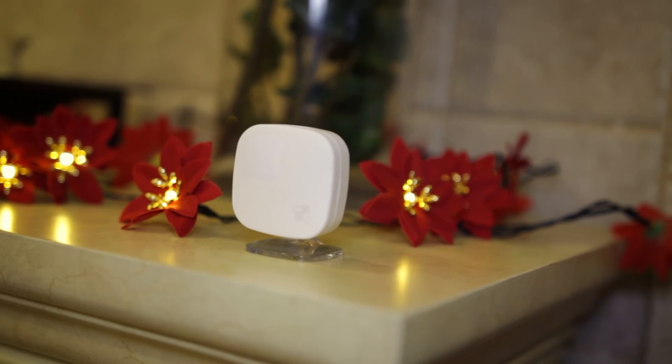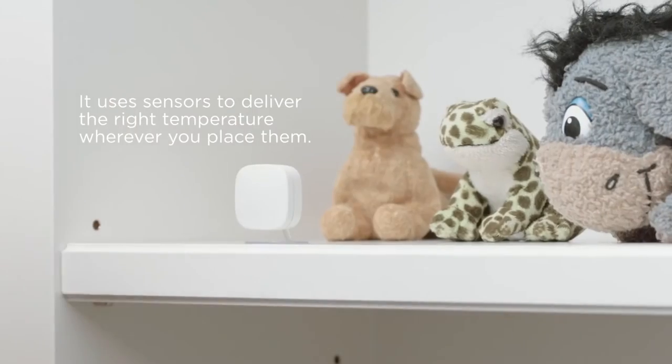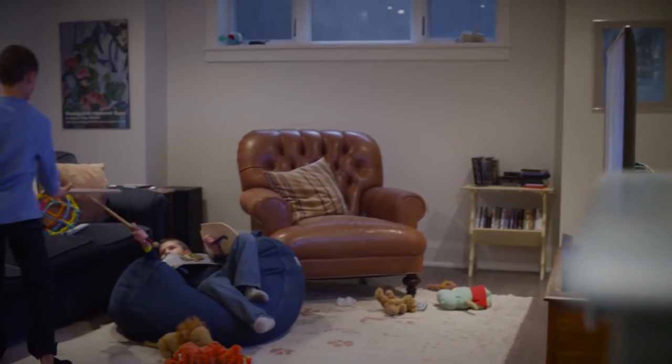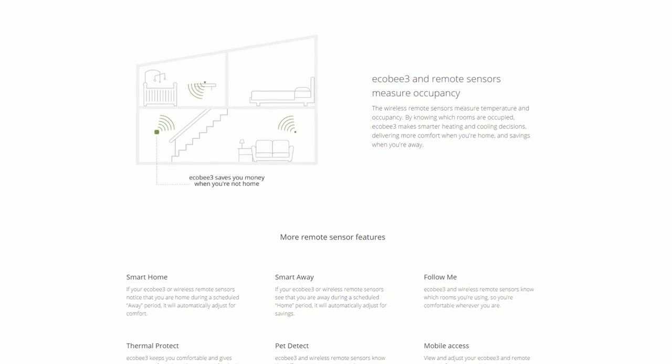Ecobee can have more than one sensor, and if you do, you can enable the Follow Me feature, so Ecobee can track you wherever you are and adjust the temperature so you can always be comfortable. And that's wicked. You can have up to 32 sensors if you're filthy rich.